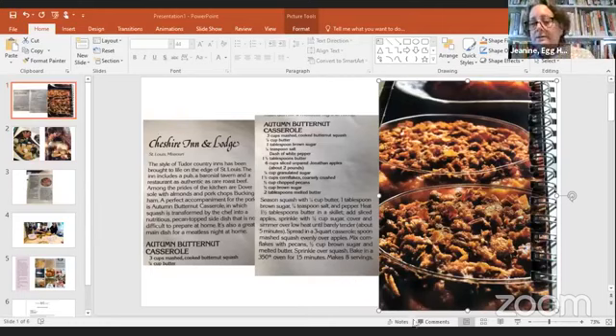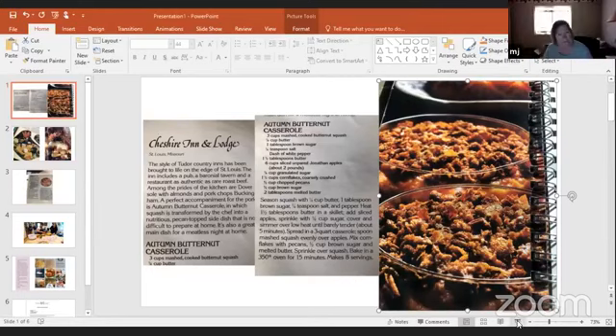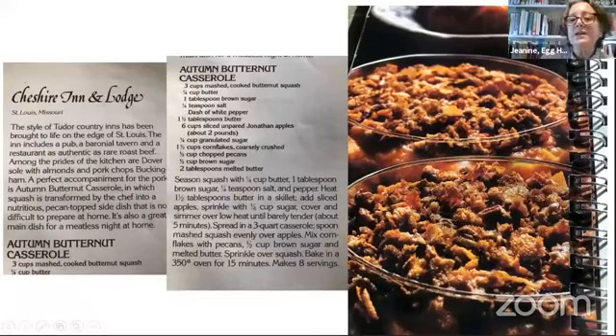Mary Jo is introduced — she assists at the Savory Spoon, while Janice runs it. Janice shares some recipes Mary Jo sent. Mary Jo is asked about her autumn butternut casserole.